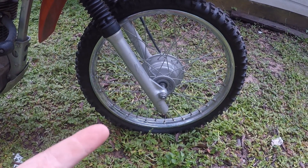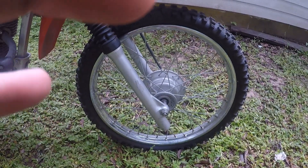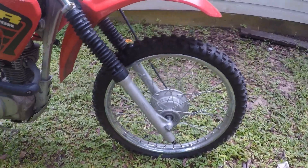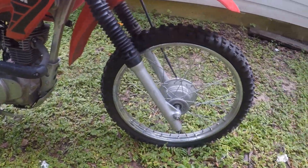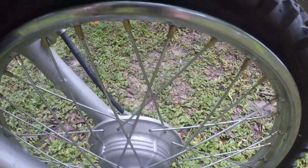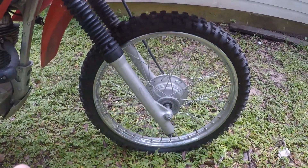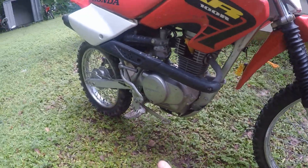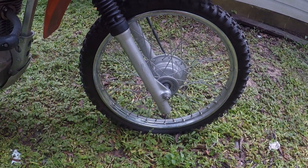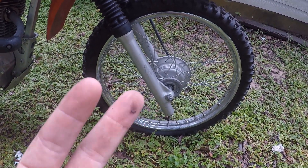Alright guys, well that's kind of a bummer. Turns out the tire isn't sitting to the rim, so I think the inner tube is bad. It was sitting in the shed, it wasn't on the stand, so the tire went flat as you can see. We're still gonna work on the bike and get it running right, but I'm gonna have to order an inner tube. Should be here in two days though.